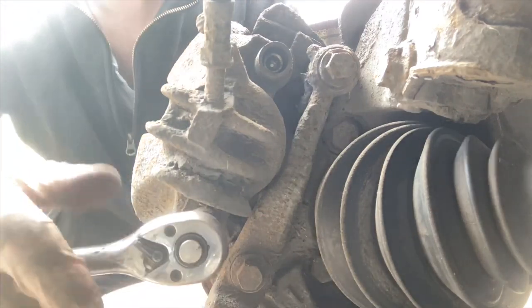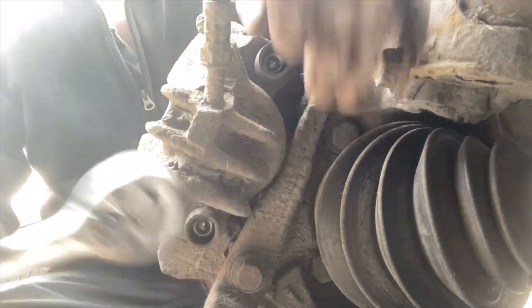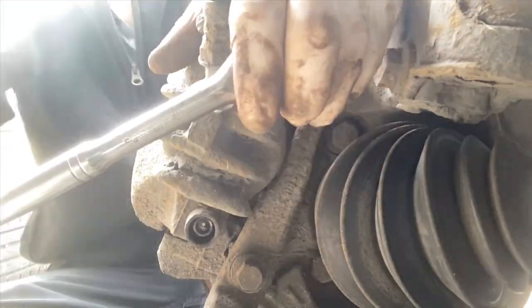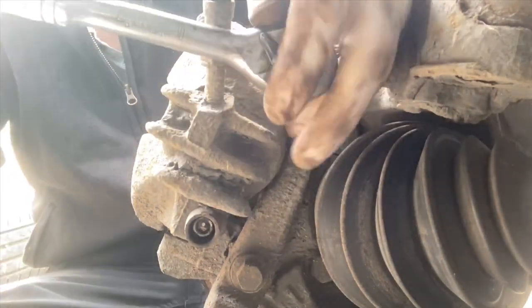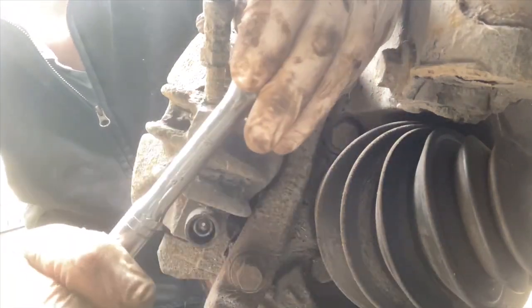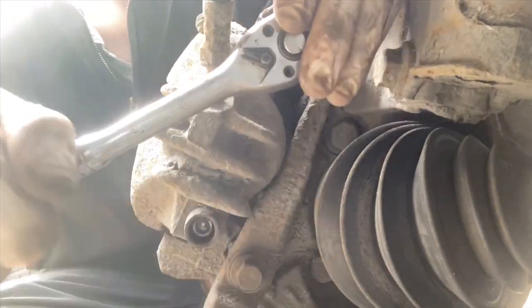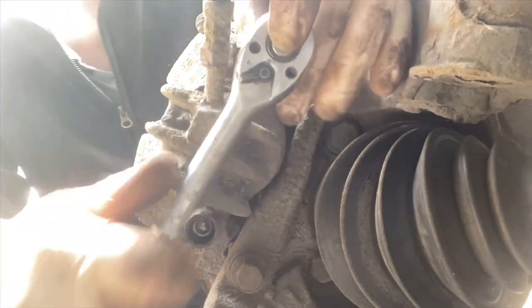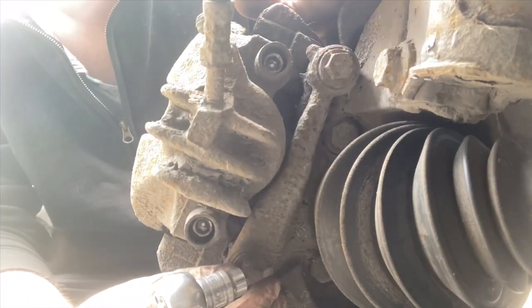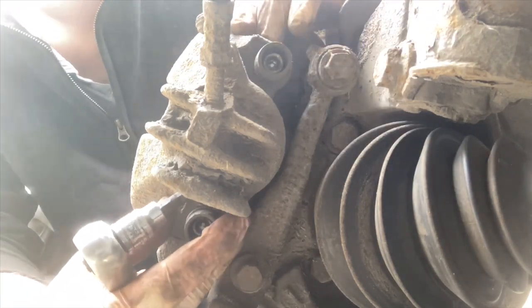Get that in there. They should never really be that tight, but that's fine, we'll leave that there for now. Then we've got these two 15s that we need to undo — we're going to leave those for now as well. I just wanted to start loosening a few things up so it helps the caliper slide a little more easily.